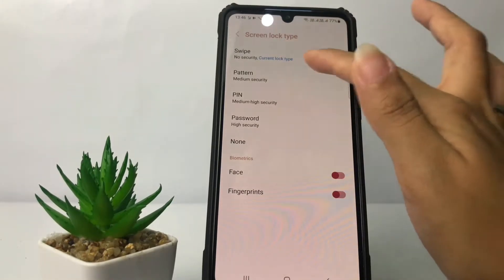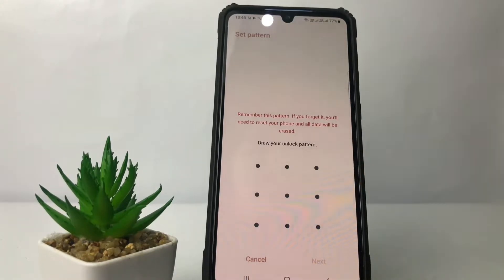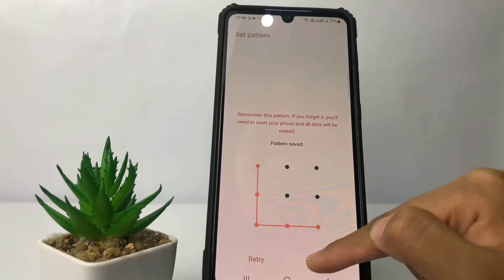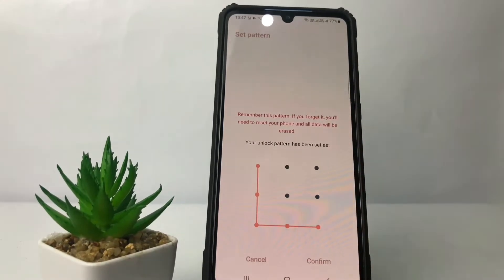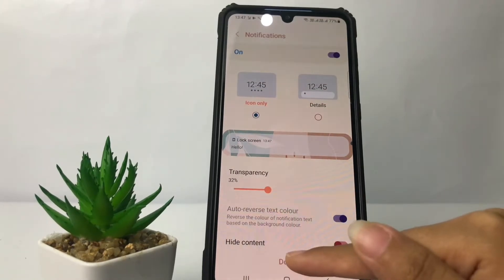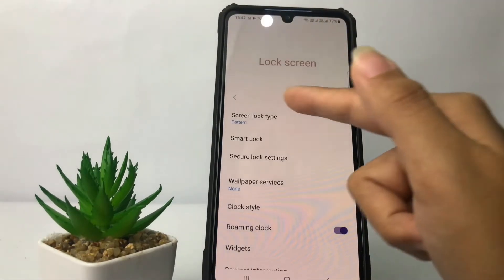To set a pattern lock, go ahead and tap on the Pattern option. In this page, draw your unlock pattern, then tap Next. You can redraw your pattern, and after that tap the Confirm button.